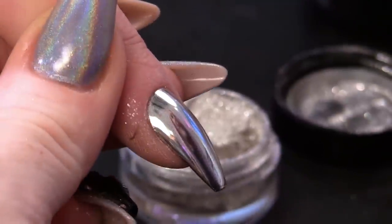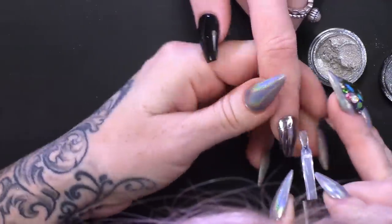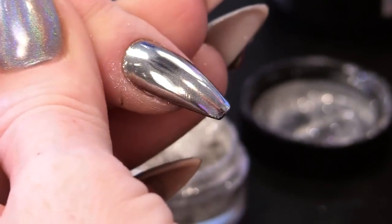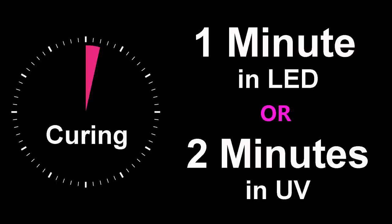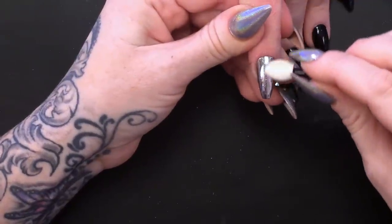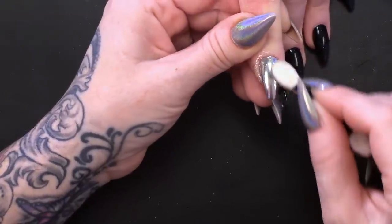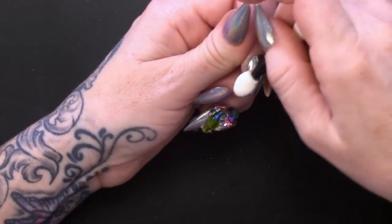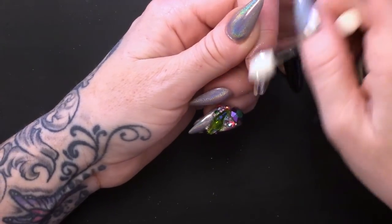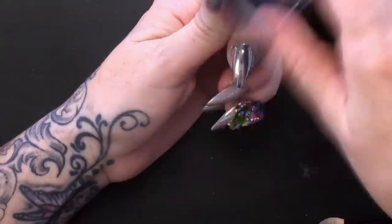Now we're gonna seal that with the Mega Gloss. Make sure you cover all of the chrome - go right to the edge. I'm gonna cure that in the lamp. Now we're gonna apply a second coat, so we're gonna rub in another layer of chrome which is gonna make it even more mirror-like. By applying a second layer of the chrome, it completely blends all the particles together, so it makes more of an even finish. And that's what gives it the effect of it being even more mirror-like. Dust off the excess and do the same again.